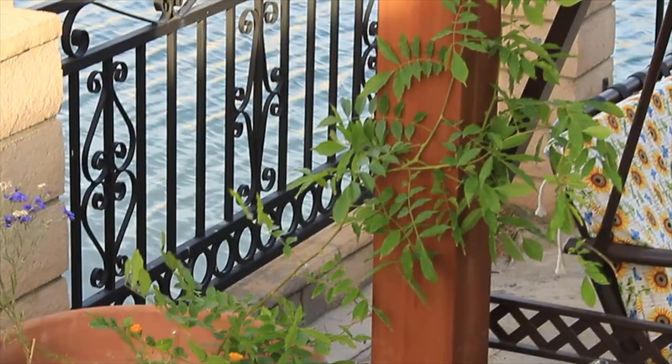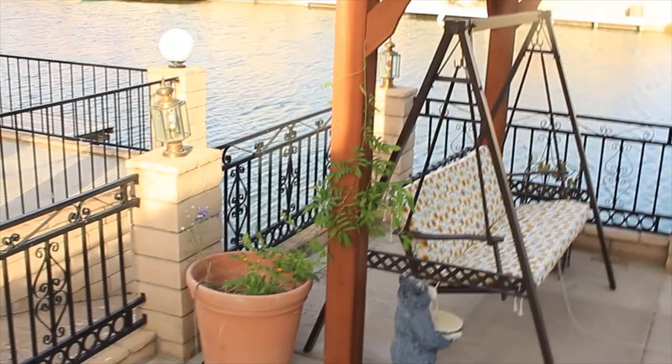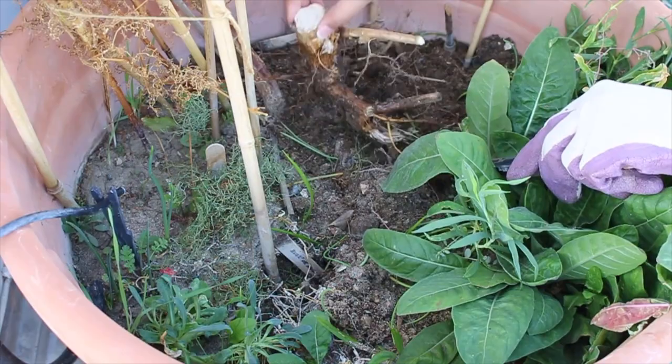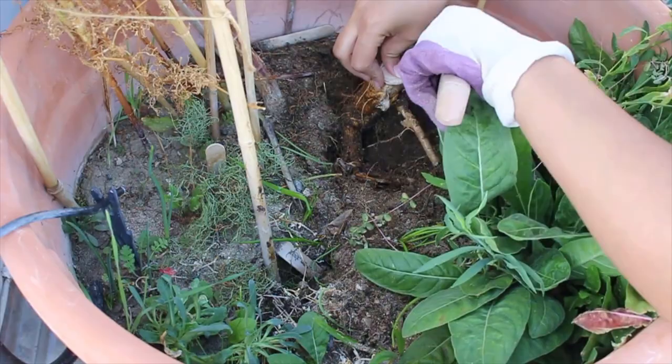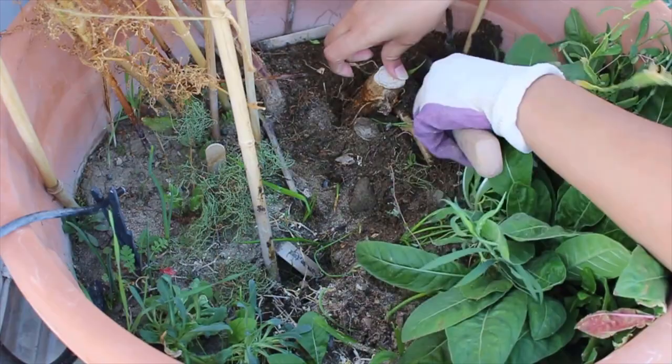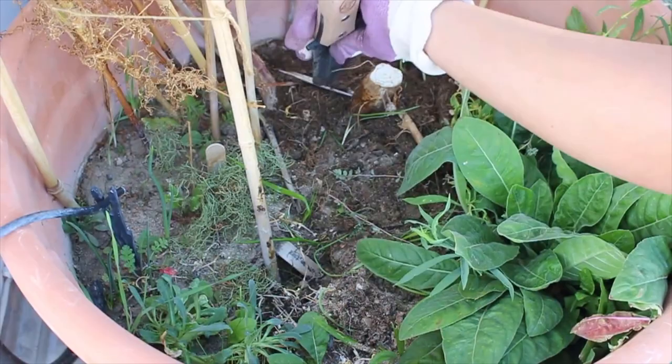These vines are hardy from zone 5 to zone 9. A precaution is to not plant them near the foundation of the house, since their invasive nature is capable of lifting the foundation, especially in southern climates where they grow year round. I would also be in danger of that here, so I planted it in October of 2018 in a 40-gallon pot, as you can see me planting here.